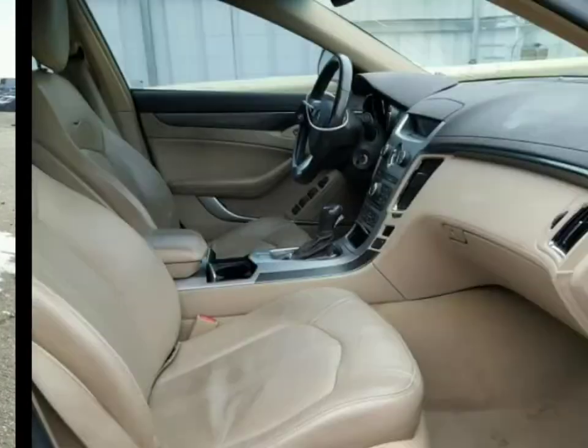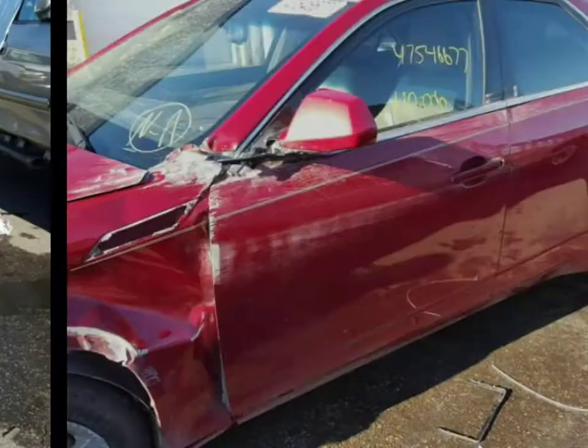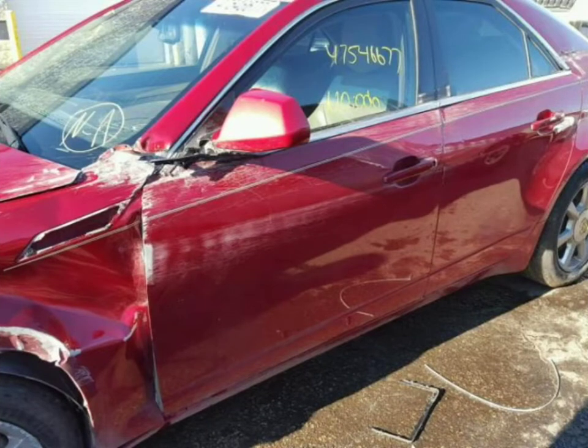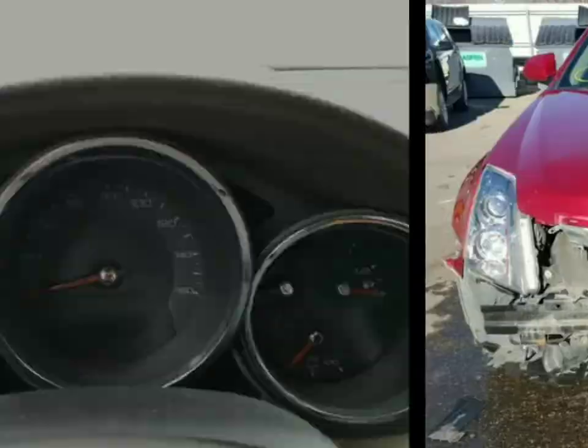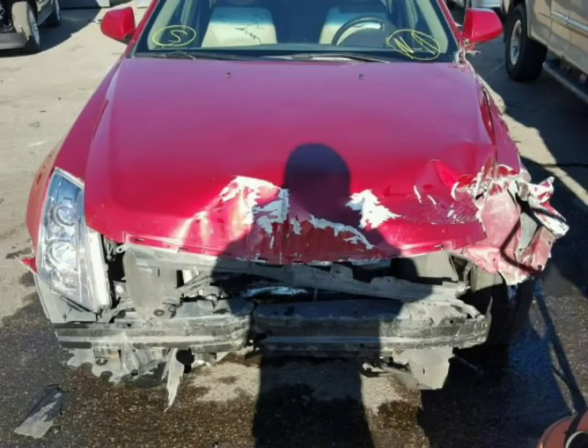I do not intend to buy this vehicle. However, it is going to go for cheap. Here's why: one, it is not a run-and-drive; two, the frame is clearly compromised.